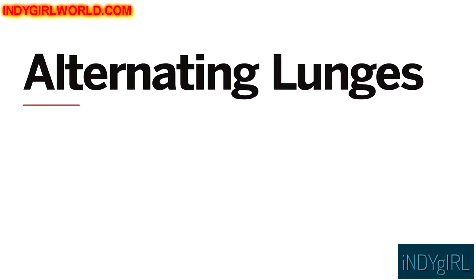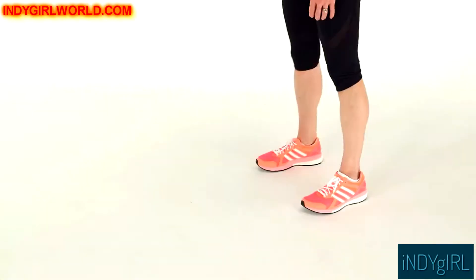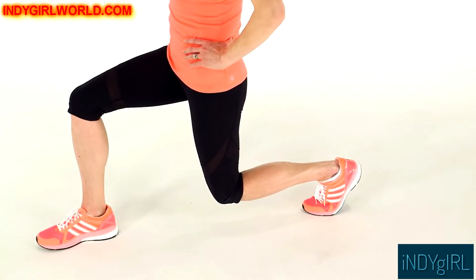Here's how to do alternating lunges. Begin with your feet hip distance apart. Step your right foot forward about two feet and lower into a lunge. Make sure your knee doesn't go past your ankle.